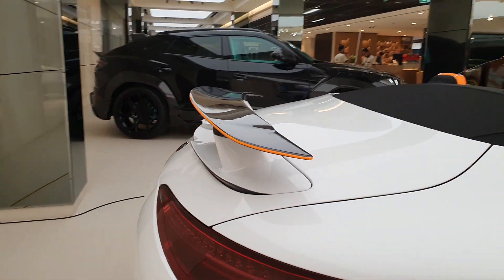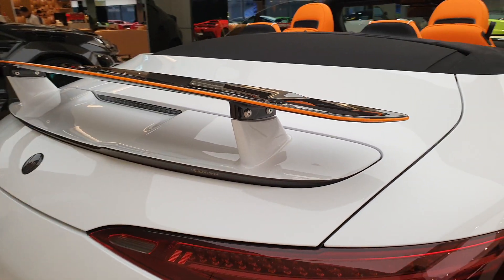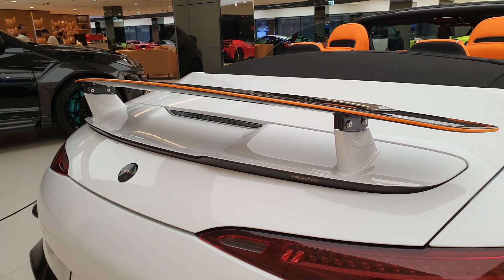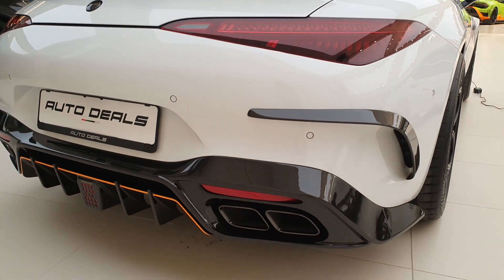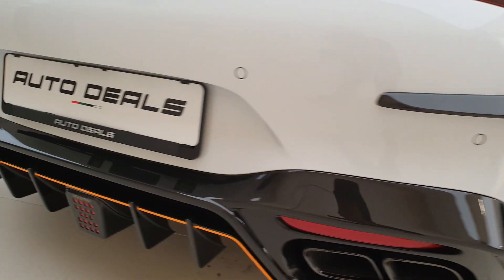The side skirt is also carbon fiber. Coming to the back, you have those crazy wheels, and then you have this fixed spoiler wing at the back with orange lines. The daylights are the same, and all the Mercedes logos are now Keyvany logos.